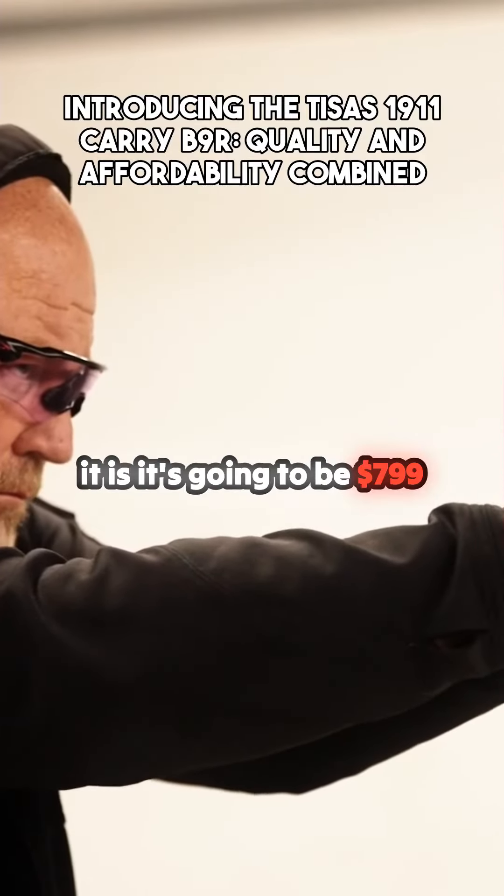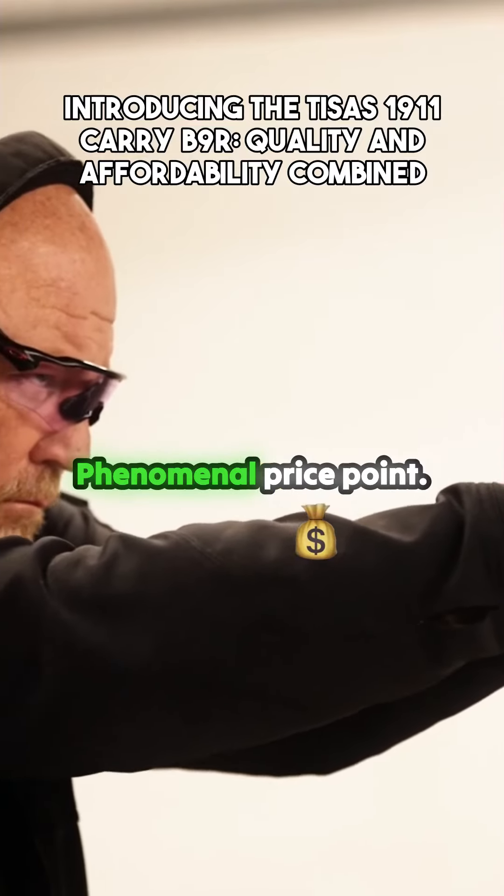Great gun. And the best part about it is it's going to be a $799 MSRP — a phenomenal price point.